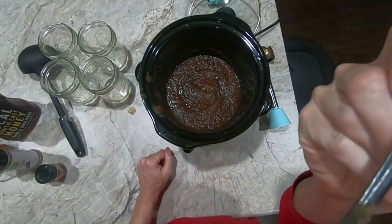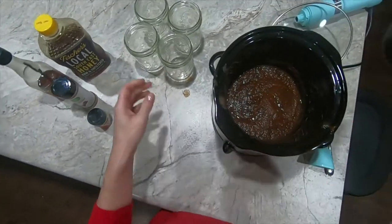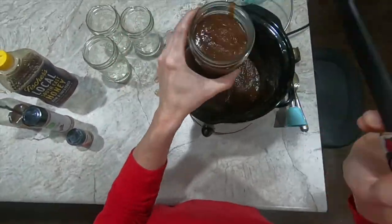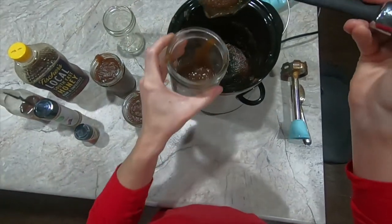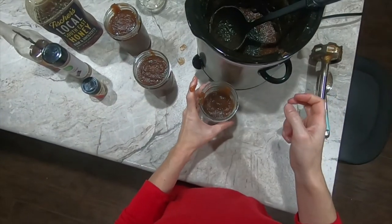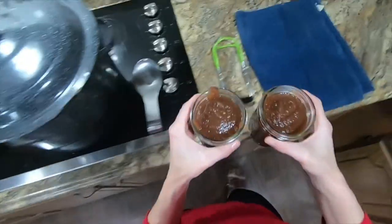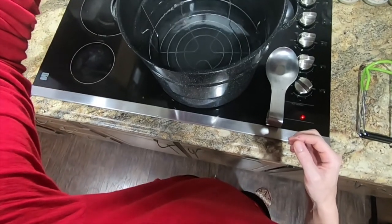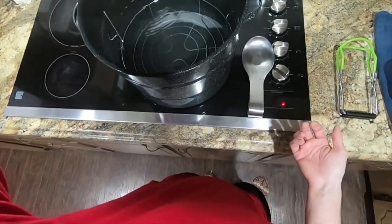We're going to use a clean ladle and clean mason jars and just pour the apple butter into the jars. It looks like we'll have just two pint jars full of apple butter. Let's take these over and check on the progress of the canner. I'm using a water bath canner and it has not started boiling yet, so it is not ready. We're only canning two jars, and ideally you would want the entire canner full to keep it safe, but we'll go ahead and do it with the two jars.